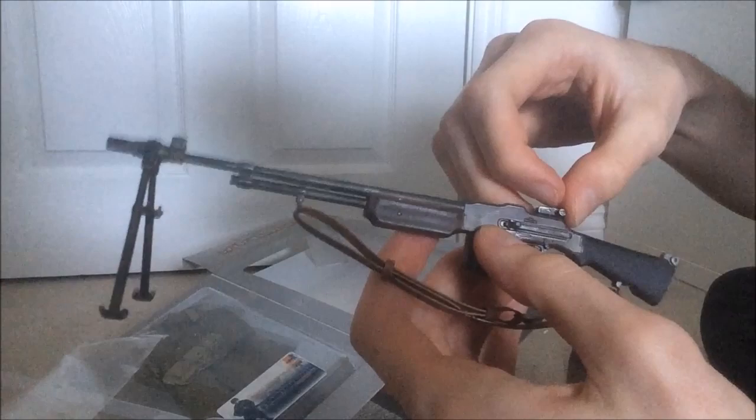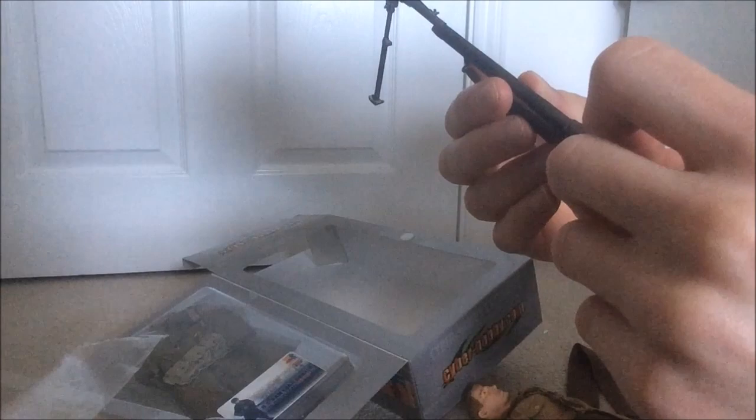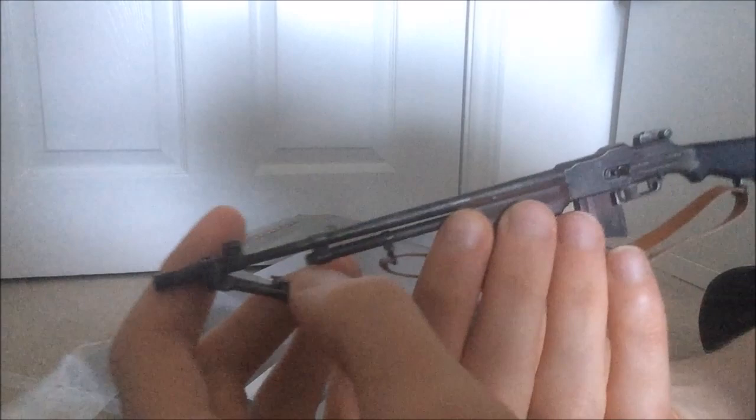It looks like you can flip the sights. I'm not entirely sure — I'm almost certain you can, but I'm not going to risk breaking it. There it is with its foldable bipod — I like it out. There's the BAR, and the magazine obviously comes in and out.